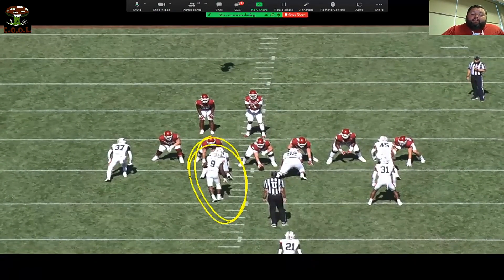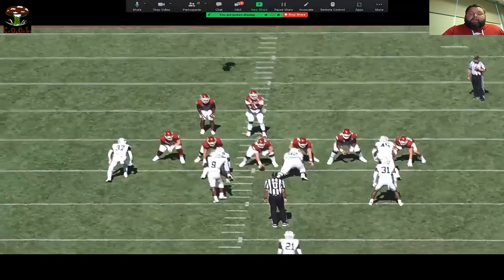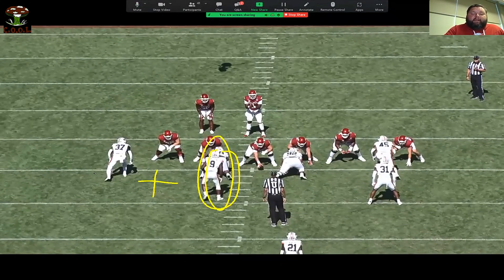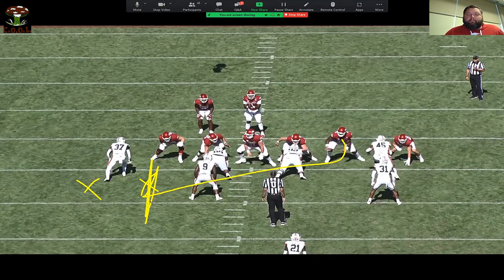I'm thinking there's a chance if I'm a left tackle here that I'm probably going to get a rollover because of the spacing of this backer. The further back he gets here — here or here — now I'm thinking I'm part of the pin crew, pin the backer.